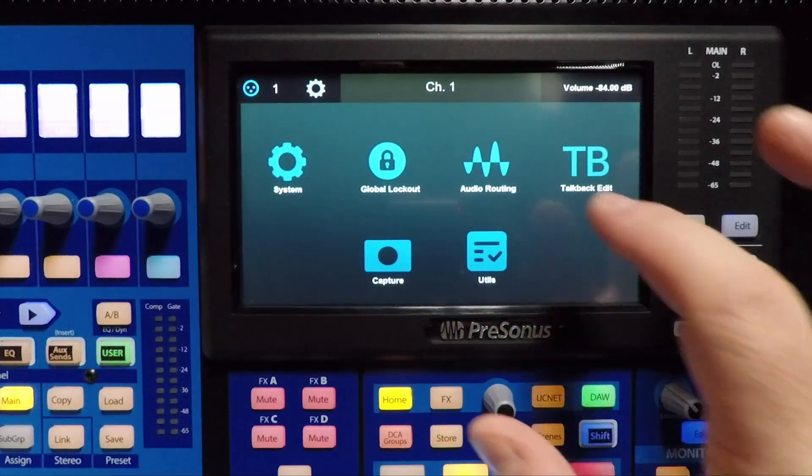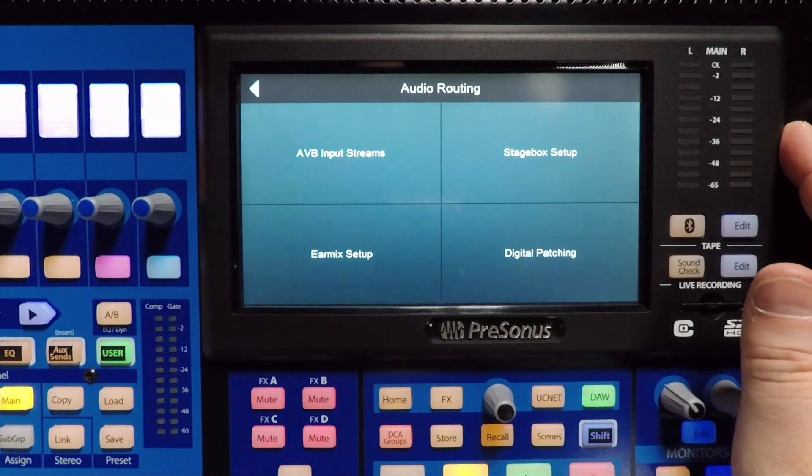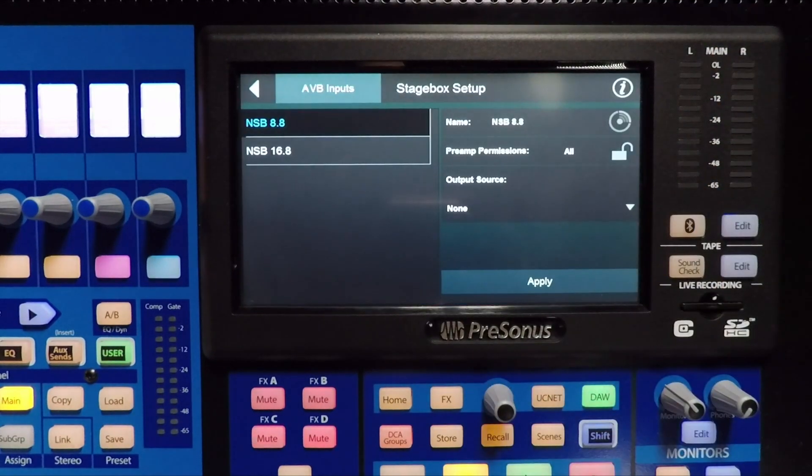First, I'm going to do it on the touchscreen in the console, and then we're going to do it through UC Surface. So let's begin. The first thing we're going to do is come to our audio routing, and then we're going to go to our stage box setup.